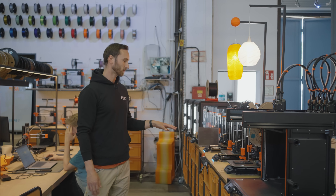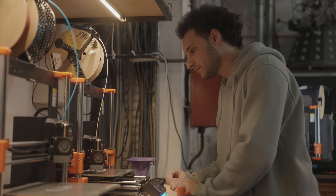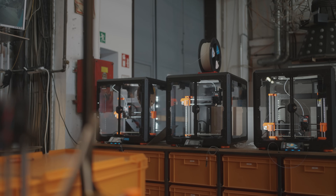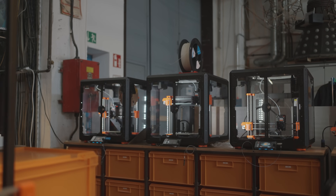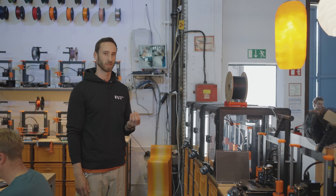Next to it are several MK4s, the latest version now also with the touchscreen enabled, which is really nice — not only without an enclosure but also with an enclosure and all the features you can attach there, like a fire extinguisher, the filter, LEDs as you can see.